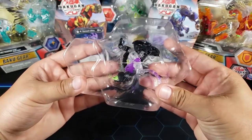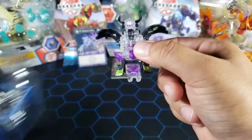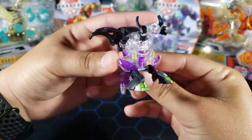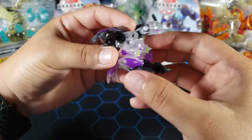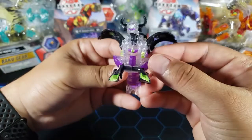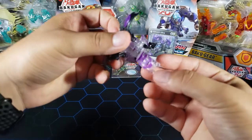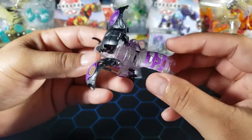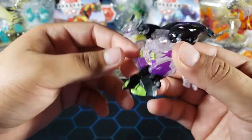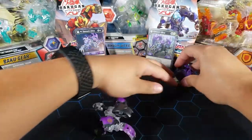Now let's take a look at Enoch himself up close. Really cool — I really like these Diamond Bakugan. His whole center body is clear, his wings are still dark purple or black and purple — he is a Darkus. The tail is all clear with a little bit of purple, and the green of course is probably on the ice as well. He looks really nice, and his magnet is up here.